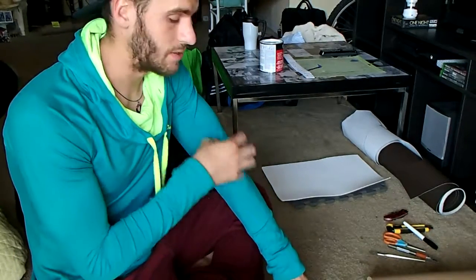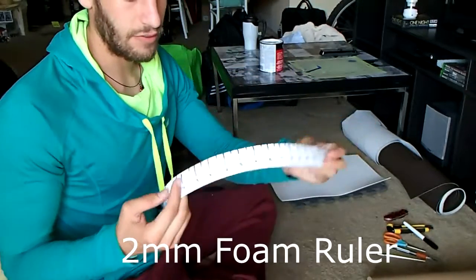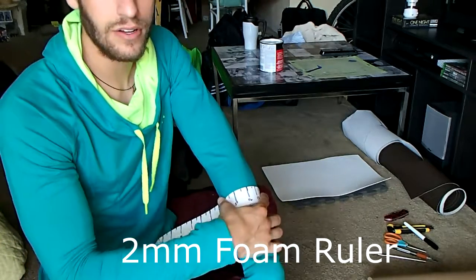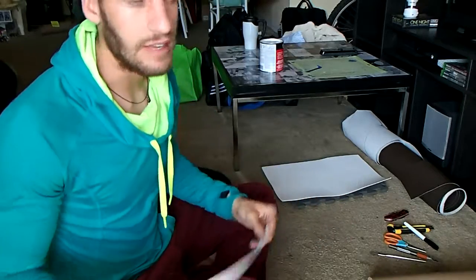And also, when we go to add details on top of that original piece, we'll use that same pattern. Next, I have this little foam ruler, as I call it. It helps you account for the thickness of the material. You should make one out of any foam that you use. This one is two millimeter, and I also have one out of EVA.